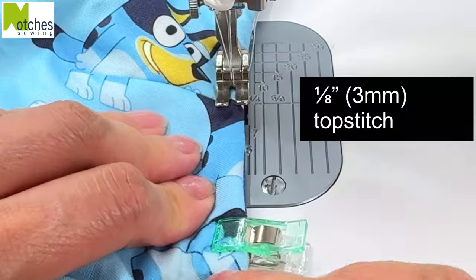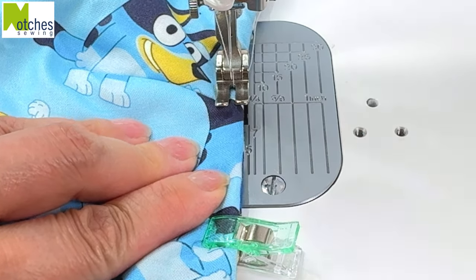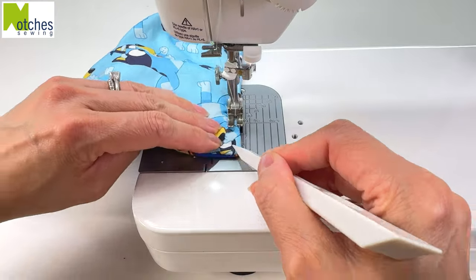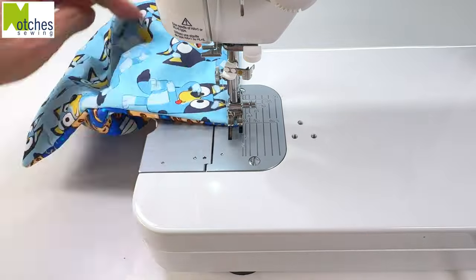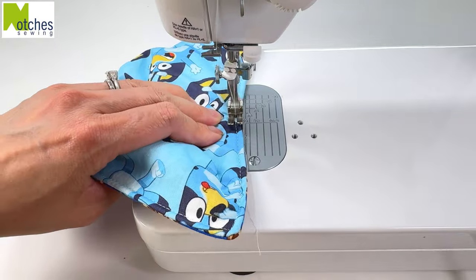To sew a ⅛ of an inch top stitch, have the edge of the fabric in line with the middle of the right side of the foot. Start with a back tack, stitch all around pivoting at the corners and back tack to finish. Keep adjusting the seam at the side, making sure it's in the center. This way the edges and the top stitching will look nice on both sides of this reversible bowl cozy.